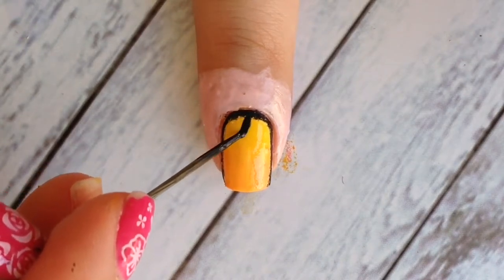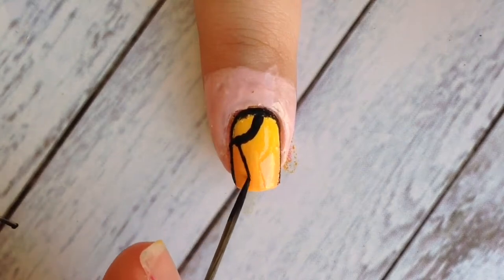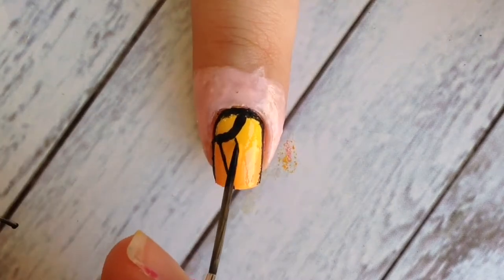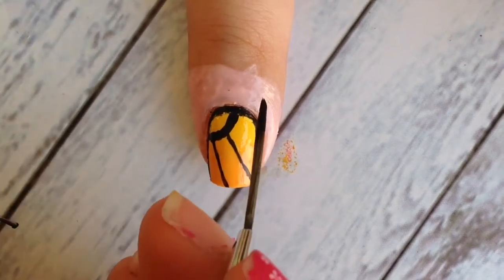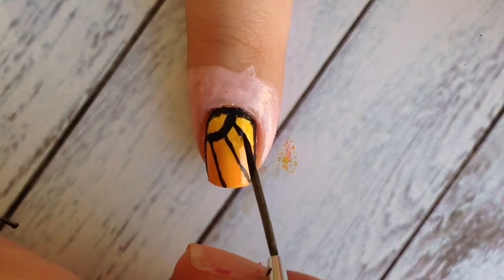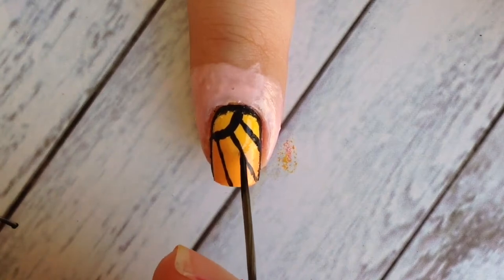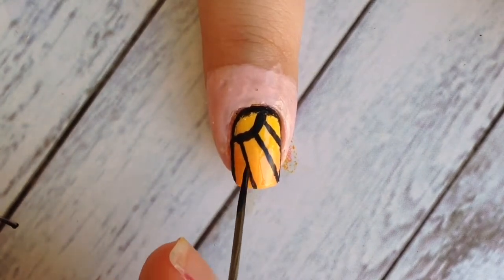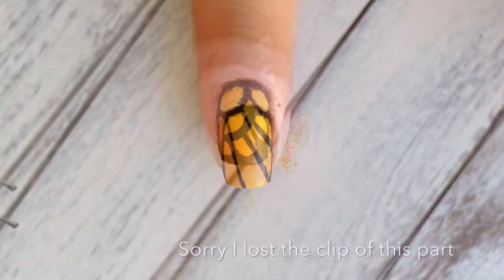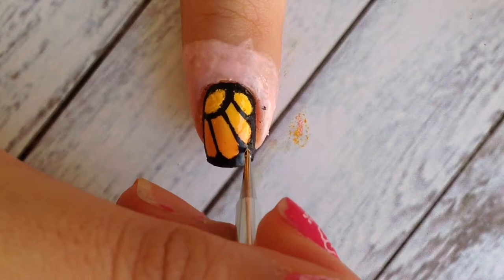Draw a curved line as shown, and also add some diagonal lines up and down to your cut as well. When you're done, all you need to do is add some curved lines below as shown.